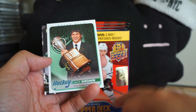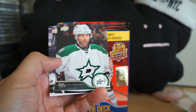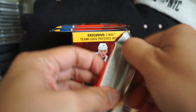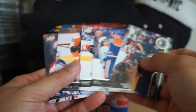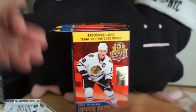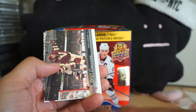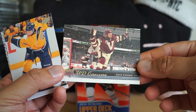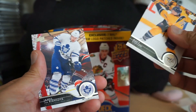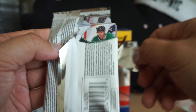Hockey Heroes 2000 — Ovechkin wins the Calder Trophy, so there was an insert there. Another all-base pack after that. So far just three inserts or Young Gun cards. Here's something — Zack Kassian UD Canvas. So Kassian Canvas, and that's the last pack to get anything at all.